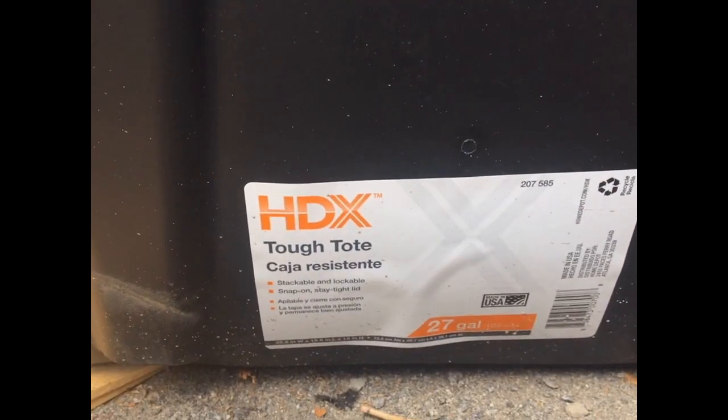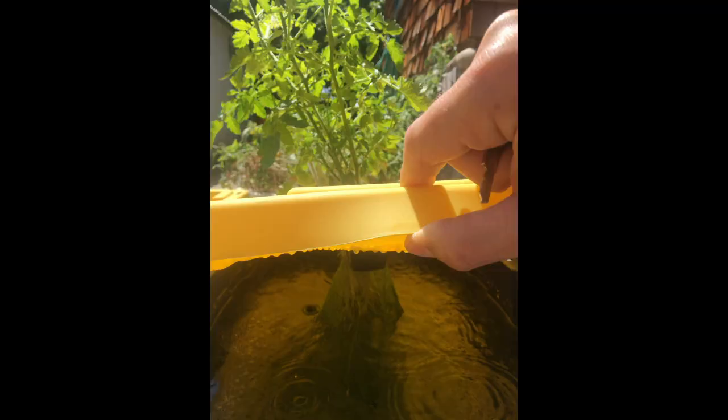And how to do it with this other smaller tote that is a 27-gallon tote. You can find these totes at some mysterious home improvement store whose name shall remain untold, but I hear it's a big depot-like store where you can buy stuff for your home.